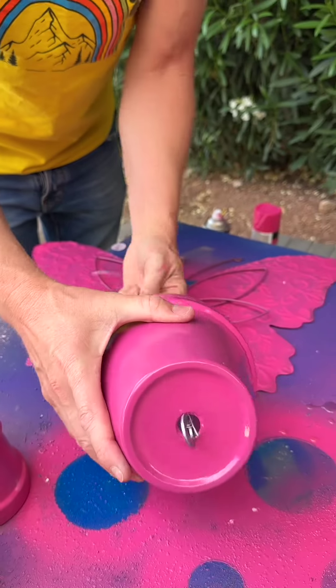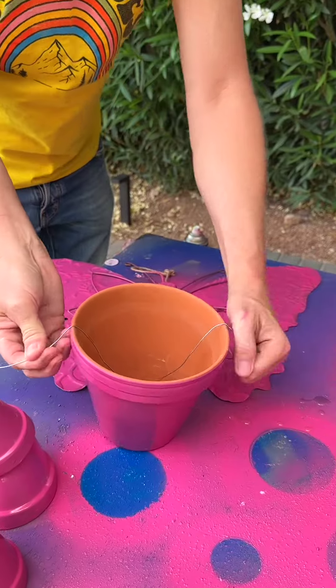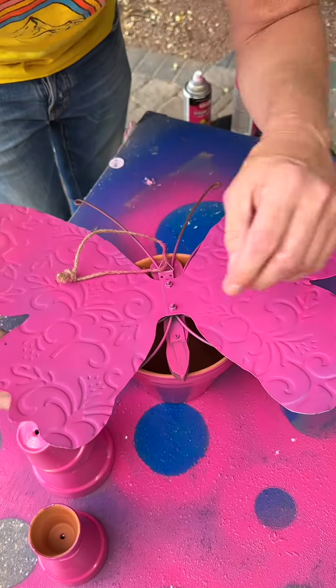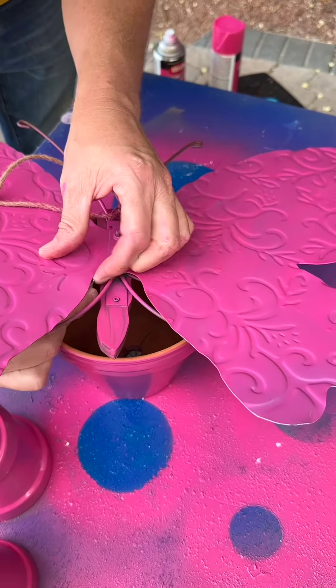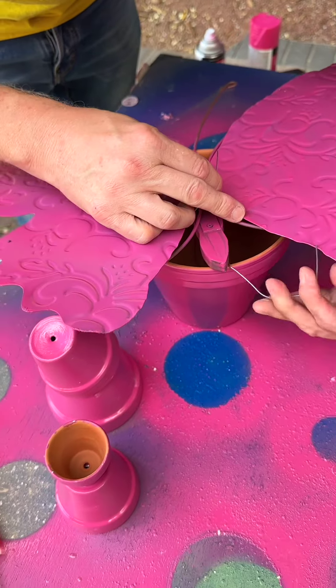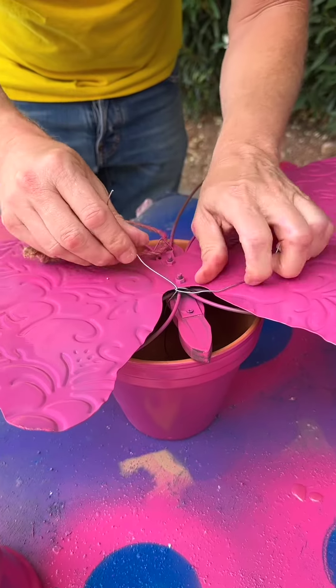You can use whatever spray paint color you want — get it all the way around the edge. It's okay if you get some drips. I forgot two things: one, to paint this butterfly — I'm going to transform it into an unbutterfly. The other thing I forgot: gloves. Get the back too, and you'll see why you need to get both sides as we move on to the next part.